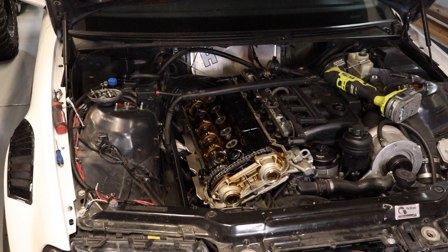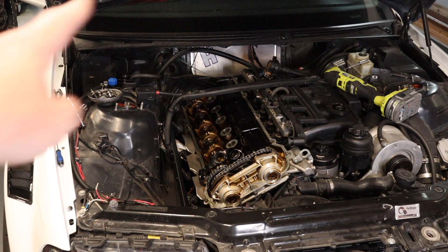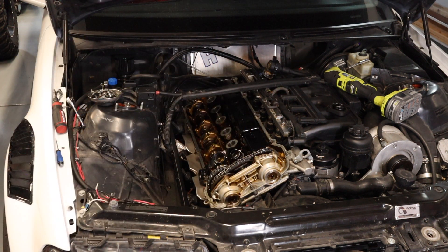All right, the original valve cover is off. I feel pretty good — I only lost one 10mm socket and I pulled the cover off in 15 minutes. I was going to say that's pretty quick, but I am missing a bunch of pieces in the back that normally make it more difficult. So it's probably not a very fair comparison, but I got it off in under 15 minutes — with the strut bar and everything. Let's go take a look at the old valve cover compared to the new one.